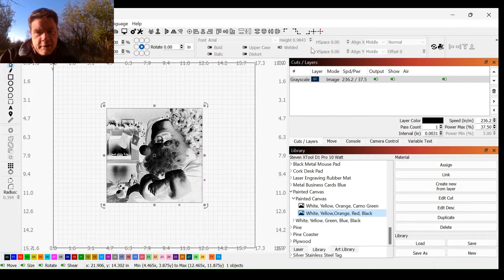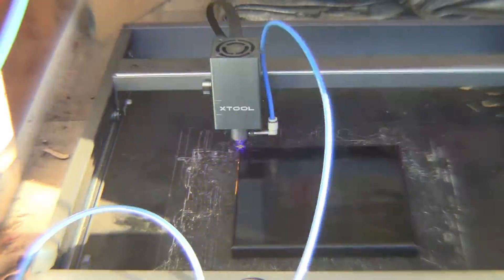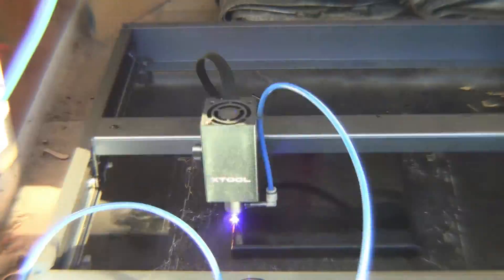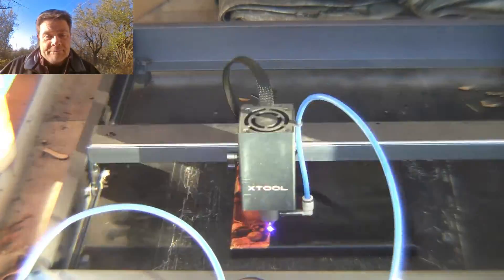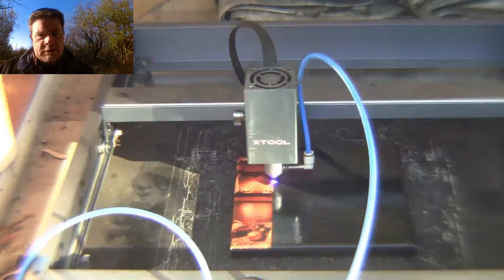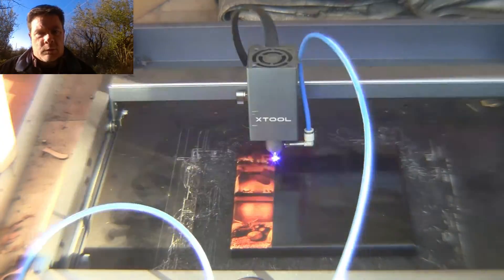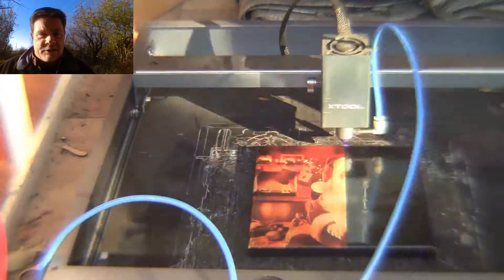Alright, those settings look good. I've already taken the time to frame out the project, so everything's good there. Let's go ahead and get this burning. Our image is coming right along here. I forgot to mention: I ran the preview — it's going to take about 1 hour and 52 minutes, so we're going to be sitting right around 2 hours by the time this is done. Canvas, I still do them pretty low and slow. I find that that gives me the best image.